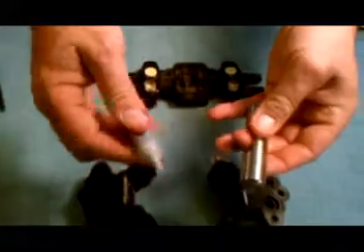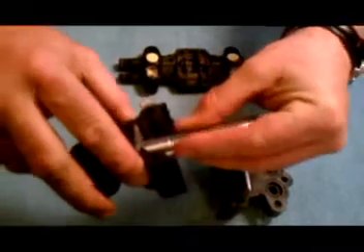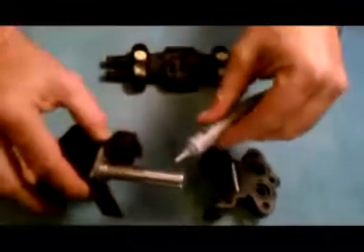Apply a thin layer of super lube to one end of the new stainless steel plunger. Insert the plunger into one of the pump heads. The cutout slot on the plunger should face away from the valve pockets on the heads. Repeat this step on the remaining head.